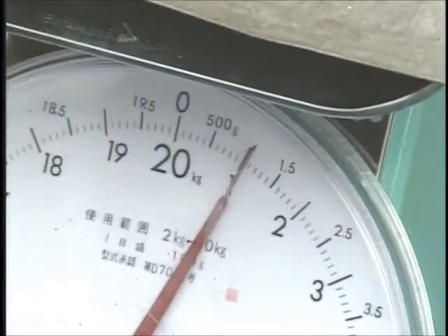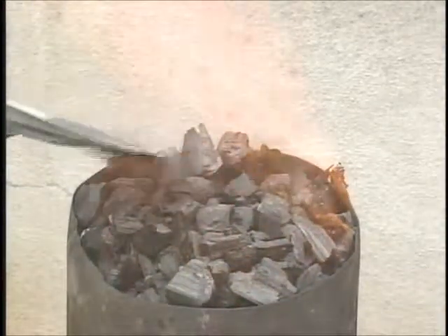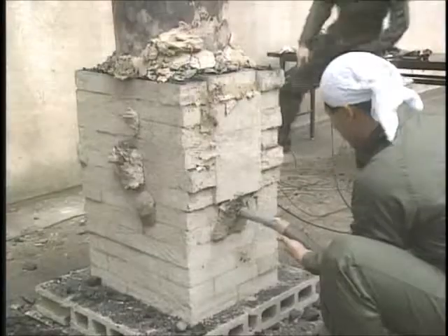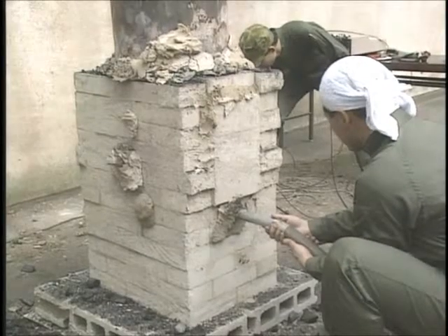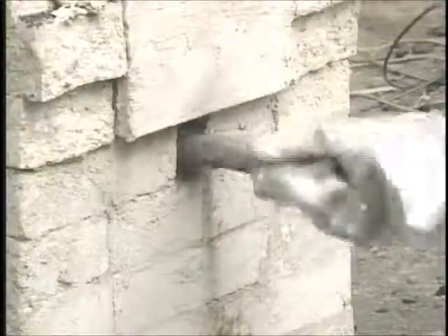Now at last we add the iron sand. First, in order to make a pool of molten iron slag, we add two kilograms of iron sand and blow air in through the bottom opening. After a while we switch to blowing air in from the top opening.